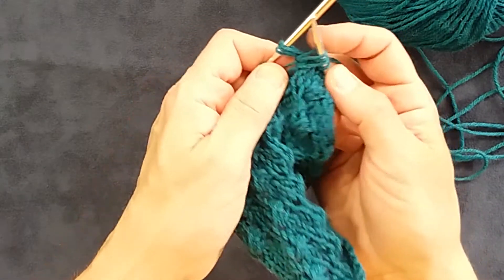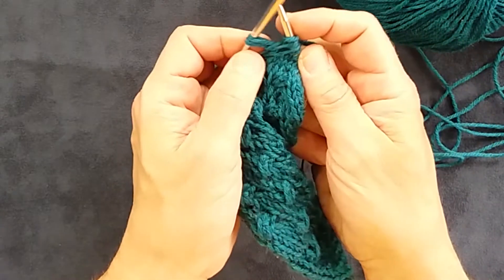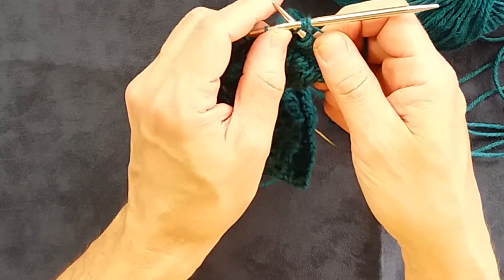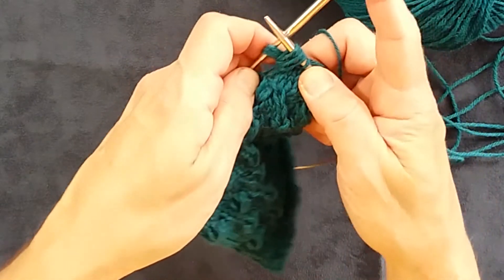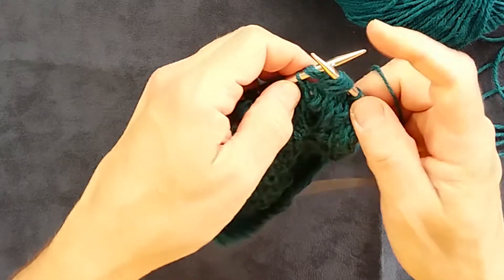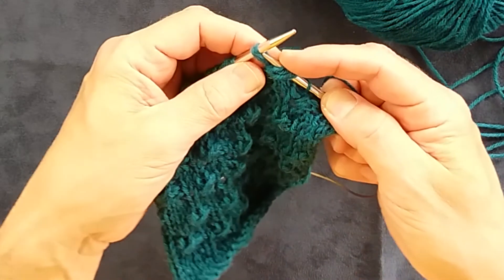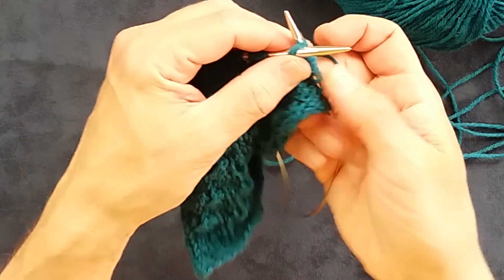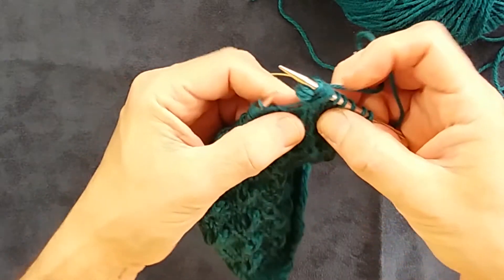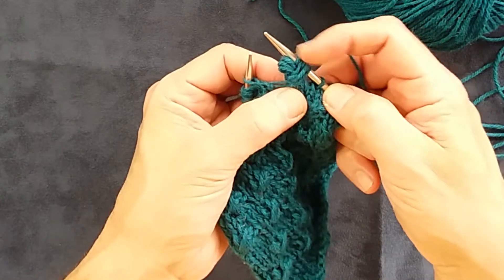Insert the needle between the third and fourth stitches and draw up another loop. Now I have one, two, three, four, five loops on this needle, and I'm going to knit these three stitches together through the back. And there is the leaning bud stitch — six new stitches out of the three that you've wrapped around.